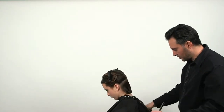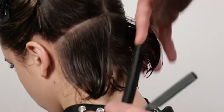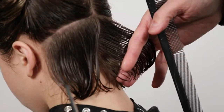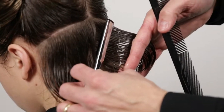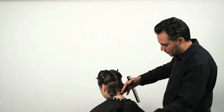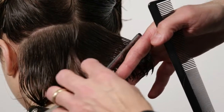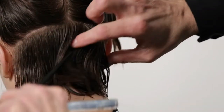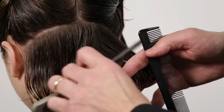I'm going to take vertical sections and just remove bulk. This is a 90 degree, that is 45 degrees — we use a 45 degree angle, very light strokes. All we do in this case is keep the same length and remove excess hair.